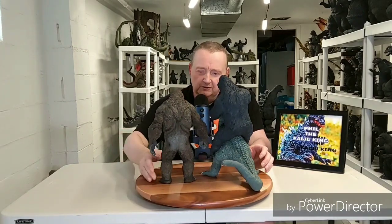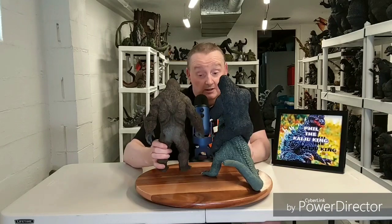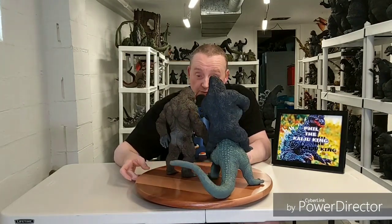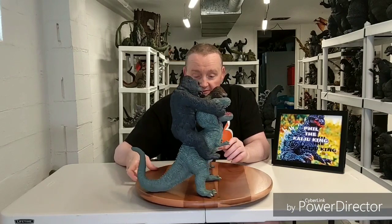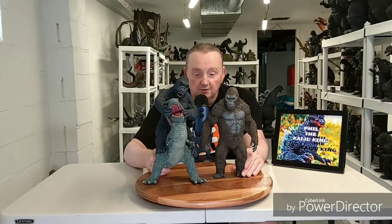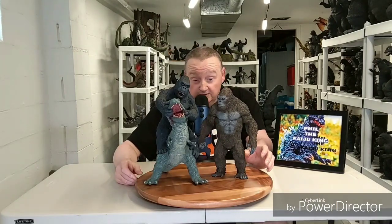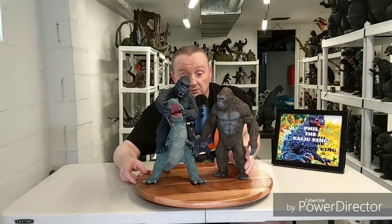I do love this X-Plus Kong and I hope we get more Kong from X-Plus. Everybody wants a Toho Kong. Going with their Showa era Godzilla 62, we could use a 1967 and give us the Mechanic Kong too. That would be nice. And then a good 1976 and a good 1933. X-Plus is already making the gigantic Godzilla 2019 — it would be nice if they actually made a Kong to go with it, a gigantic 2020 Kong. That would be cool.